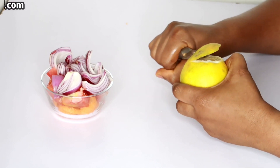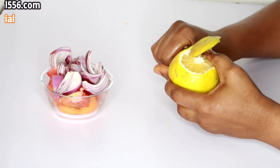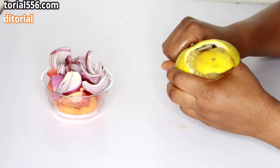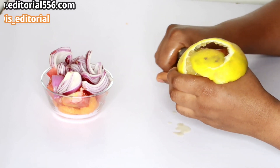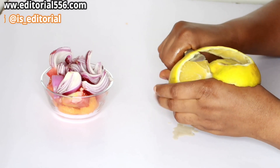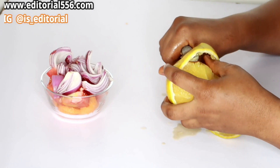I'm going to be opening up the orange, but I'm not going to squeeze it separately. I want to make sure that both the juice and the fiber are blended together for better results.